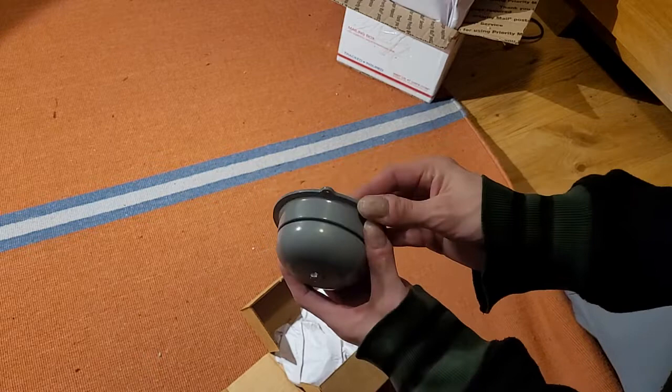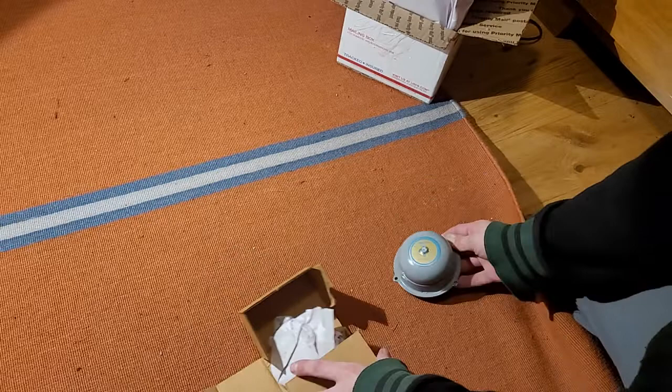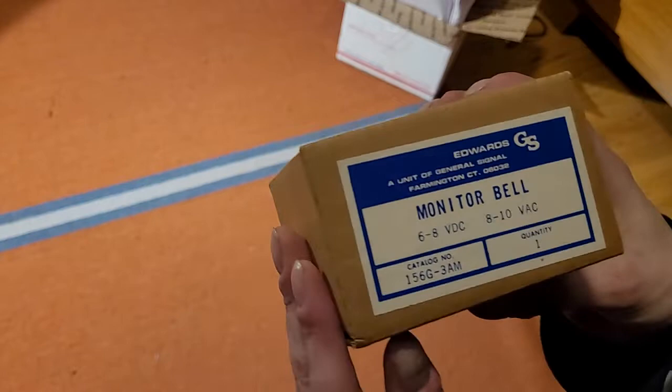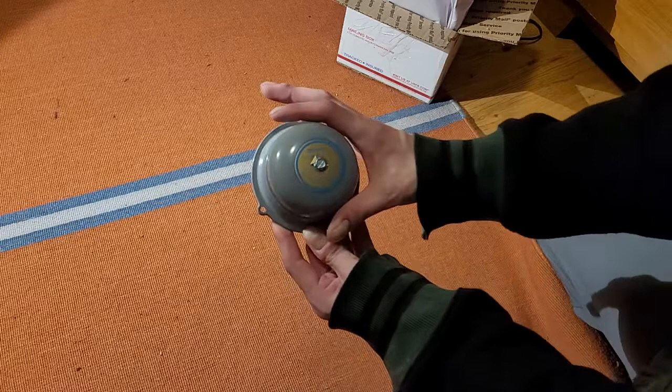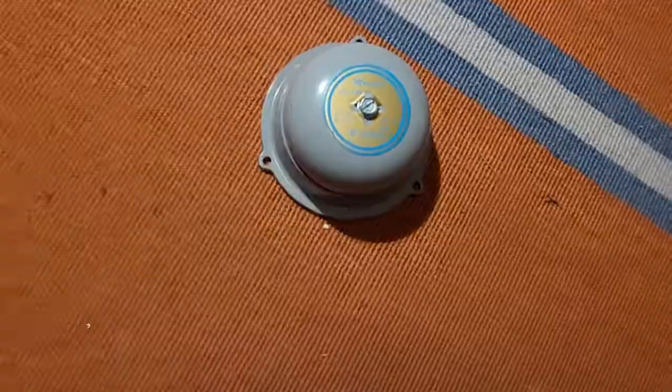So this here is a very tiny Edwards Monitor Bell, model 156G-3AM. It does say on the box here on the front: Monitor Bell. 6–8V DC, 8–10V AC. So it's a pretty low voltage and it is very, very small. It's like a miniature version of their Adaptive Bell.